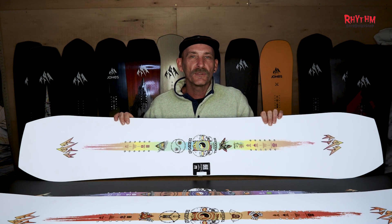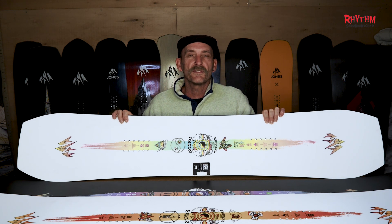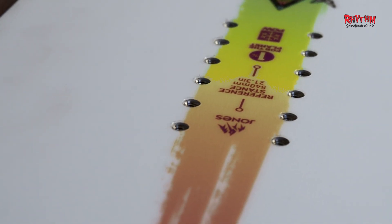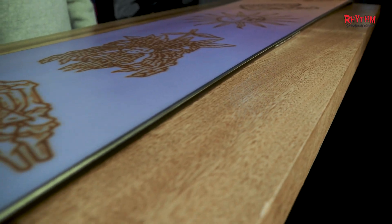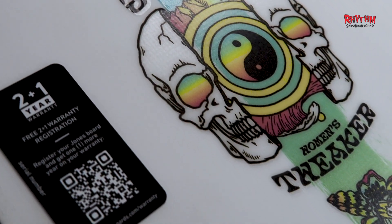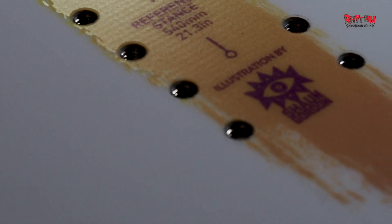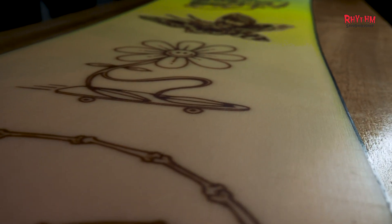Moving on to the women's Tweaker — it's a Freestyle Focus True Twin, designed specifically for women who love playful and poppy lines. Featuring a friendly flex 6 out of 10, a true twin shape, 3D contoured base, and full camber profile. The women's Tweaker is perfect for freestyle trickery and all-mountain ripping. Available in sizes ranging from 140 to 151, it includes the control core, power basalt stringers, and a sintered base for a smooth and responsive ride.